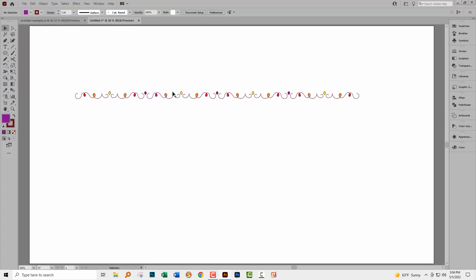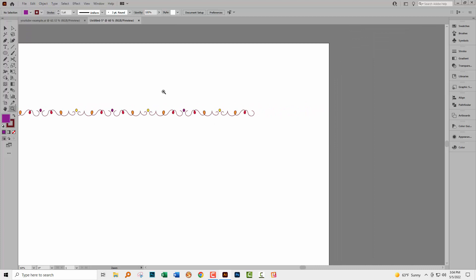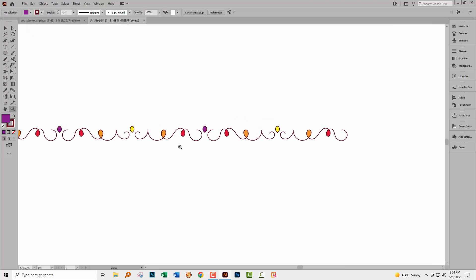I have four yellow teardrops but only three purple ones — I need an extra purple one to go at the end, because this shape is going to end up wrapped down the circle and right next to the other end. So I'll borrow one of my existing purple ones and pop it over at the end.